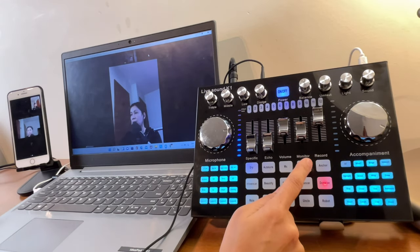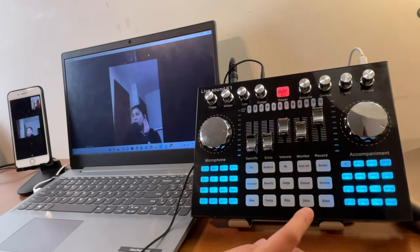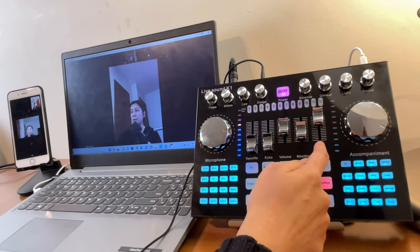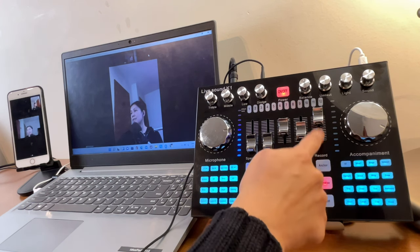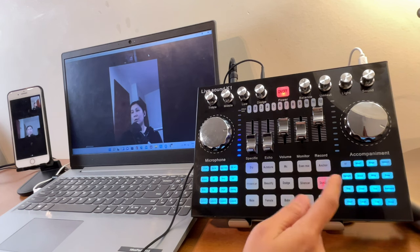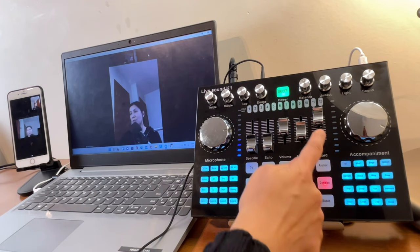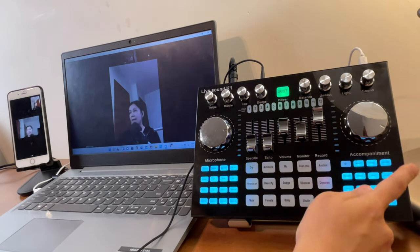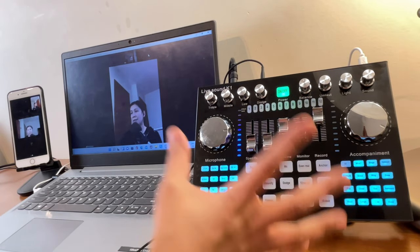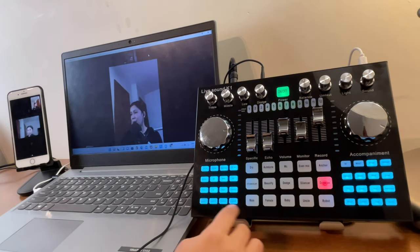The main volume knob controls your overall output volume. The monitor knob controls the volume of the headset or headphone connected to the K1 Live. The record volume knob should be turned up whenever you're streaming or recording — keep it high for those purposes. The accompaniment knob controls the background music volume.